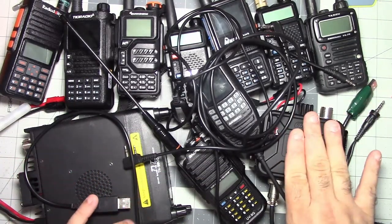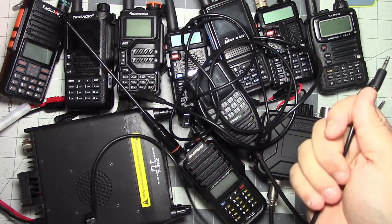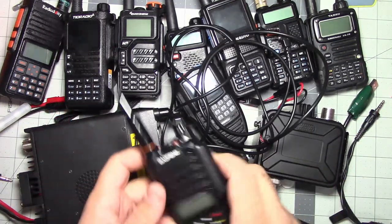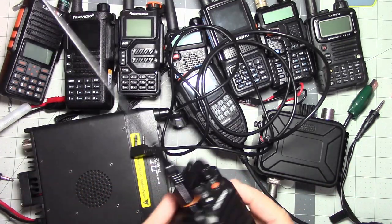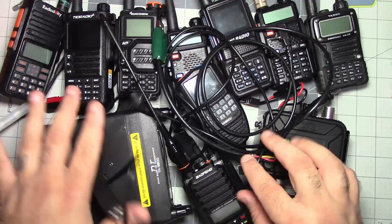Something like this AnySecu has a special TRS jack — I should try this in my Yaesu and see if it works since it's the same kind of connector. And this Baofeng UV9G requires a watertight specialty connector. I don't even know where the programming cable for this one is — it's probably in a box in the closet with all the extra programming cables, because this is just a fraction of the programming cables I have.